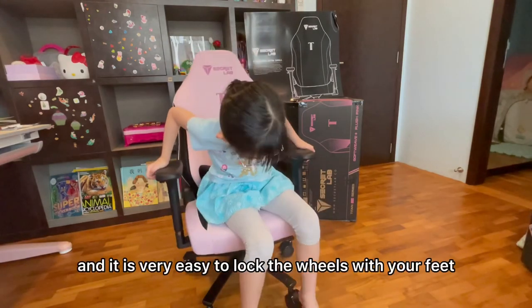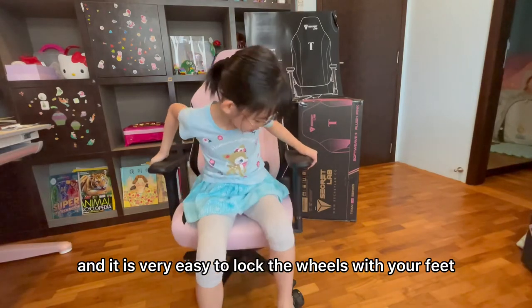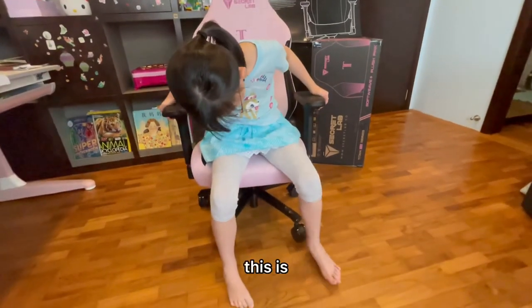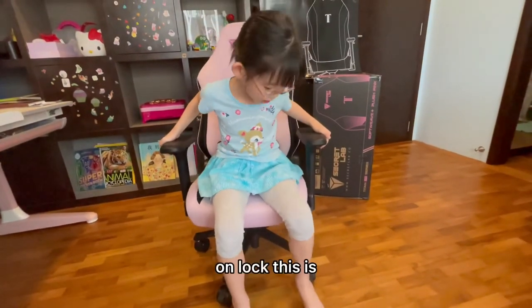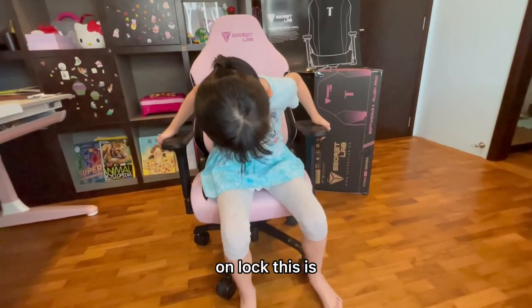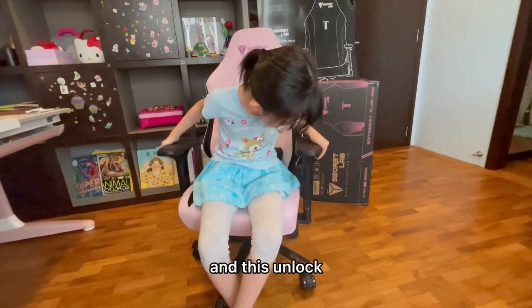It's very easy to work with your feet — this is unlock, this is unlock.